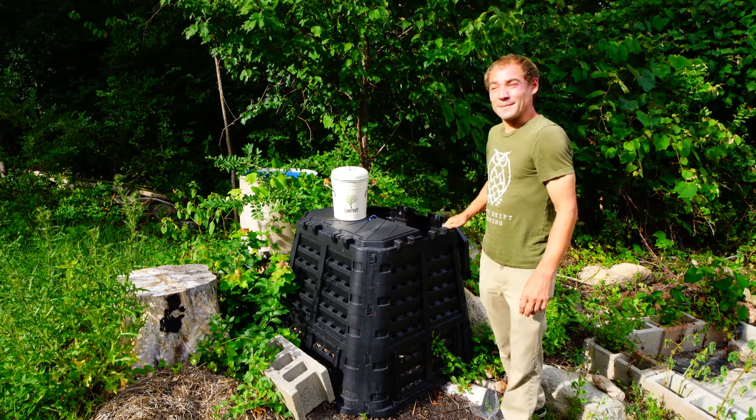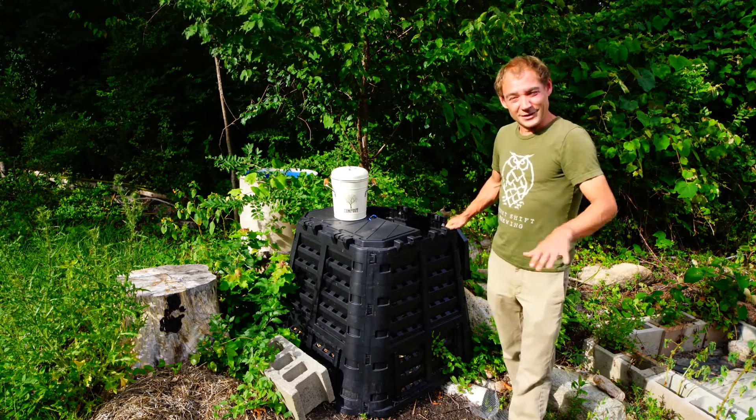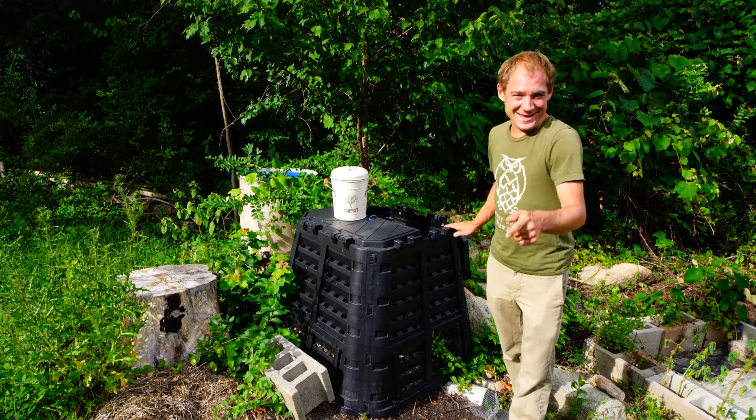Every time it reminds me of camping. You know when you first wake up in the morning and you crawl out of your tent and there's still dew on the ground? Yeah, that's the smell.